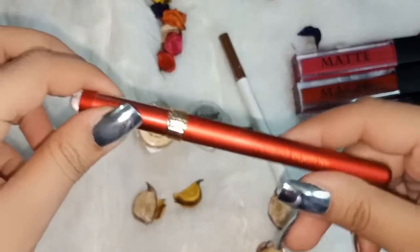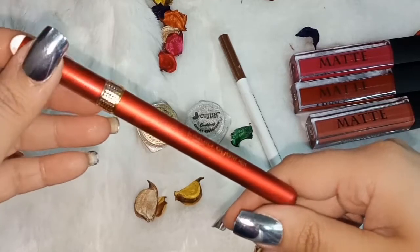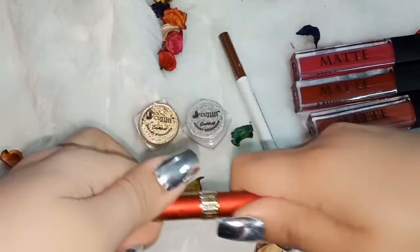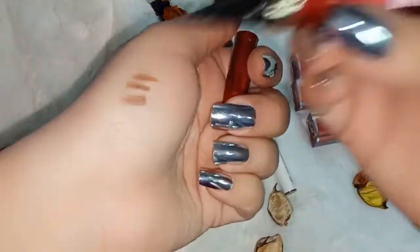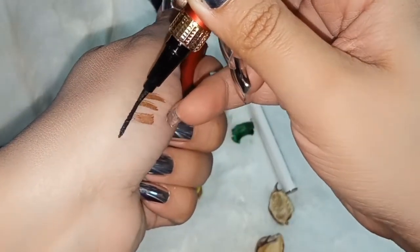Second, she sent me a liquid eyeliner in a very cute red colour. I have used it in a tutorial as well. It is very thin, so you can apply it easily.